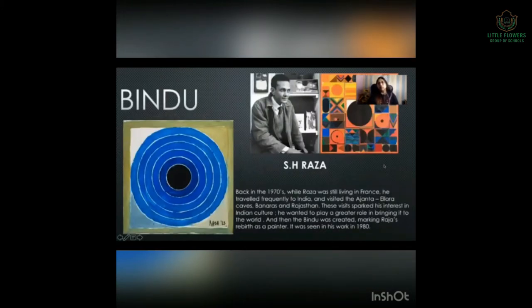Next is Bindu. The painter is S.H. Raza. Back in the 1970s, while Raza was still living in France, he travelled frequently to India and visited the Ajanta, Ellora Caves, Banaras and Rajasthan. These visits sparked his interest in Indian culture.